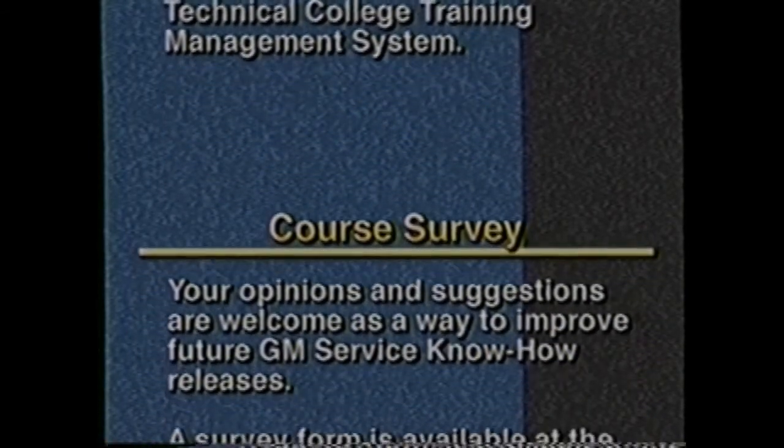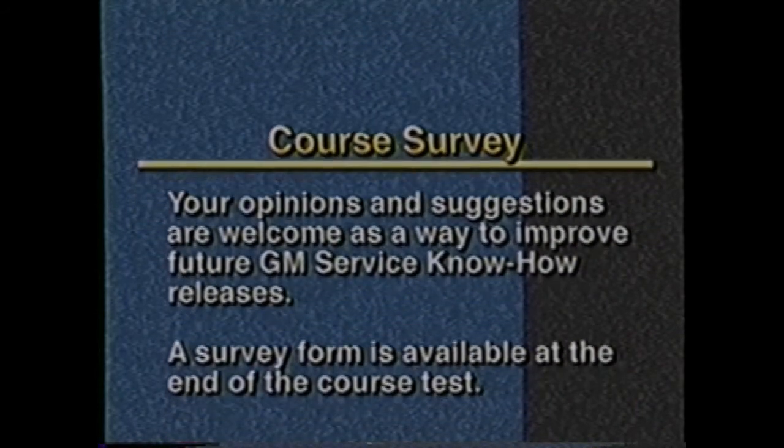Your opinions and suggestions are welcome as a way to improve future GM Service Know-How releases. A survey form is available at the end of the course test.